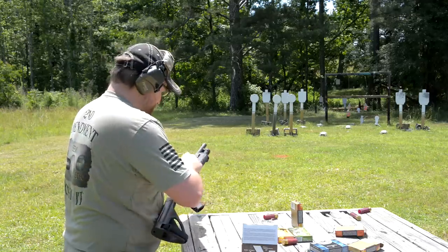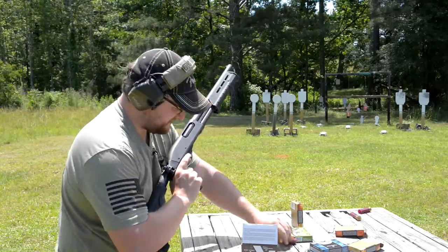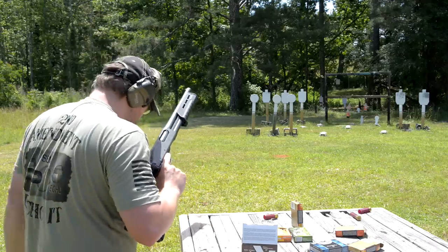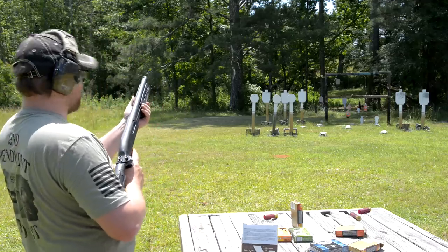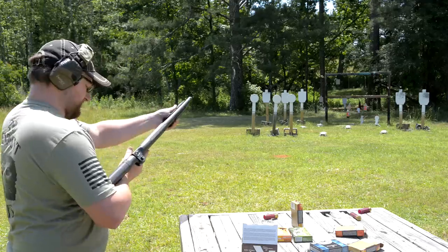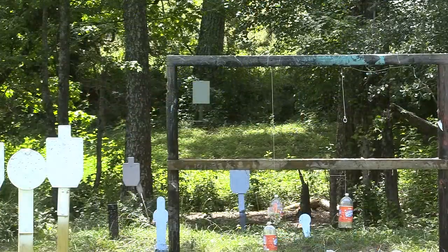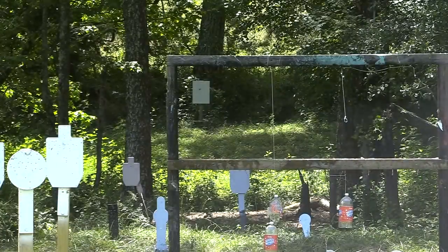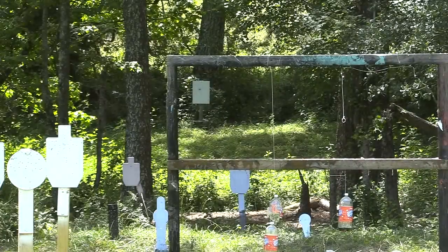I've got two slugs left and just enough oomph left in me to shoot something. I'm going to try to pop a few back to 75 and see if I can get on the gong back there. I'm going to have to move over just a little bit here.